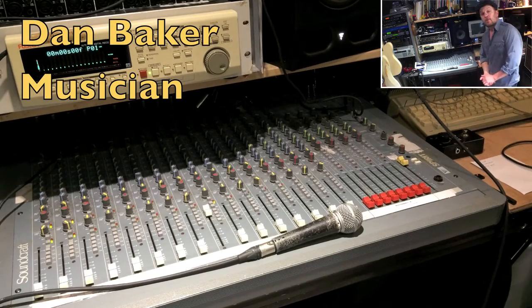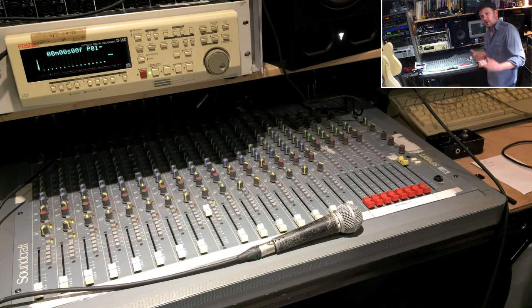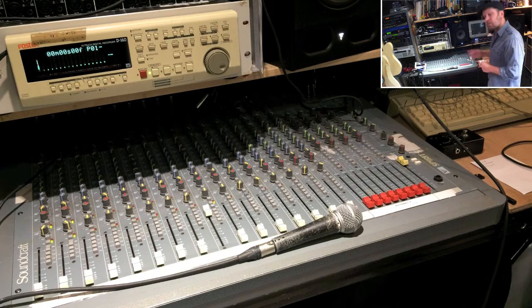A few people on my videos have said, tell us a bit about your studio — how's it all wired up? Some people have said they can't see any cables in it. How do you get everything to work? Well, that's what I'm going to explain now.